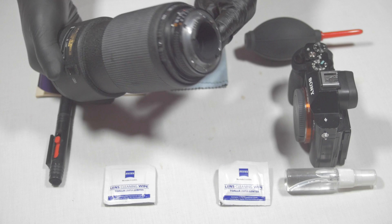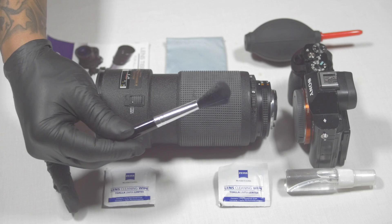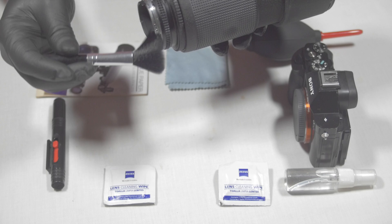After loosening all debris from the lens surface, the next thing I'm going to do is use this handy brush — it has really soft microfiber hairs — and I'm just going to pass it along the edge of the lens element to wipe off any extra debris. After that I'll set the lens down and move to the next step.